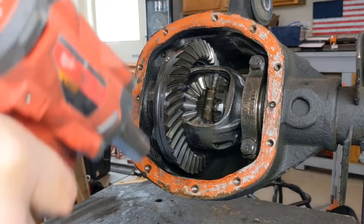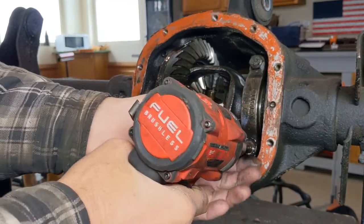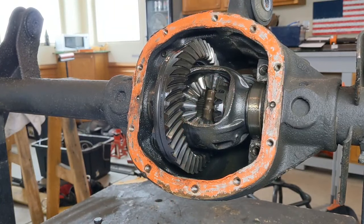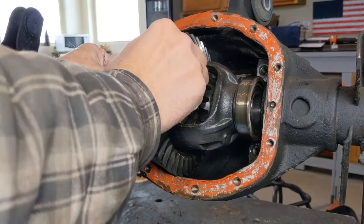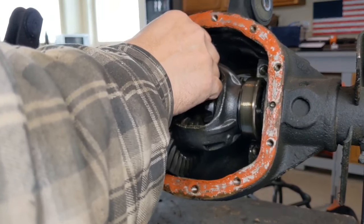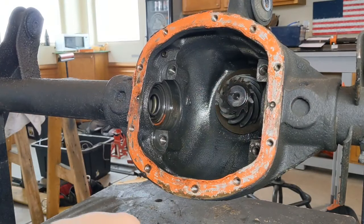Make sure you keep your bearing caps oriented to their side and which way they go on. Check if this carrier has any preload — not much at all on this one. Sometimes you'll see a lot of preload and you'll have to use a wrench trick to get it out, but this one doesn't. Pull out your carrier and then you have access to everything you need.